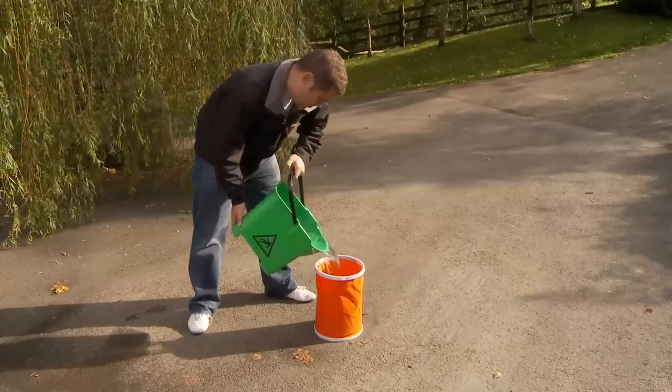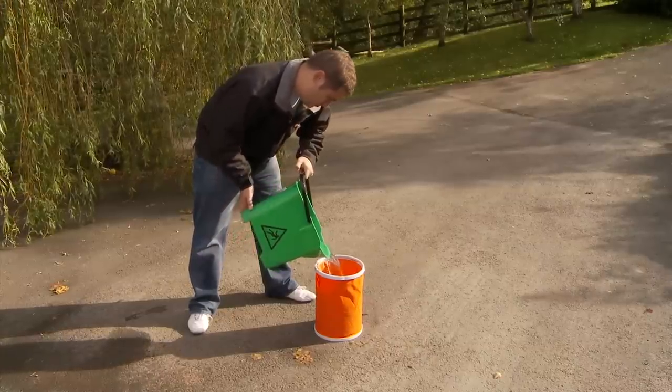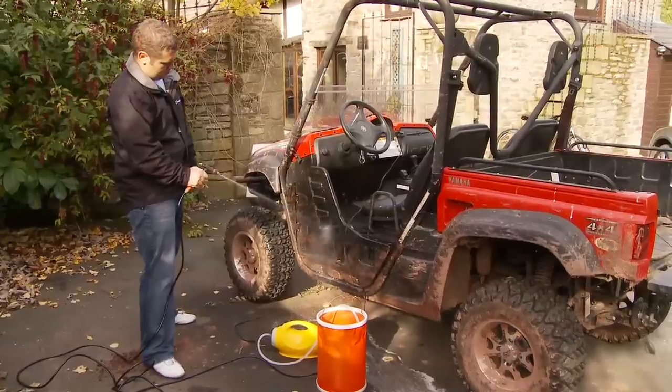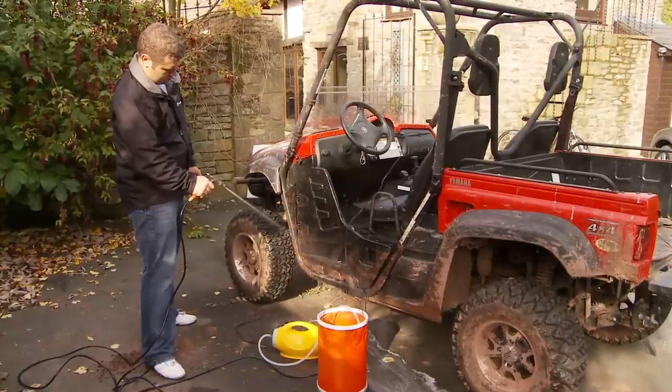Just fill the collapsible 15 litre bucket with water. Plug the pump into your car's cigarette lighter and hey presto, you have a powerful pressure washer.